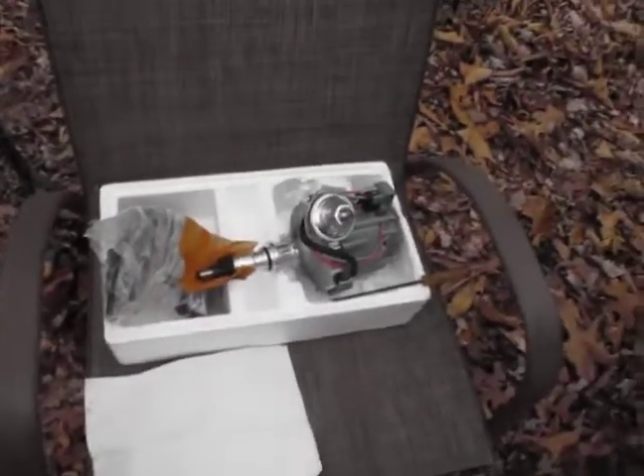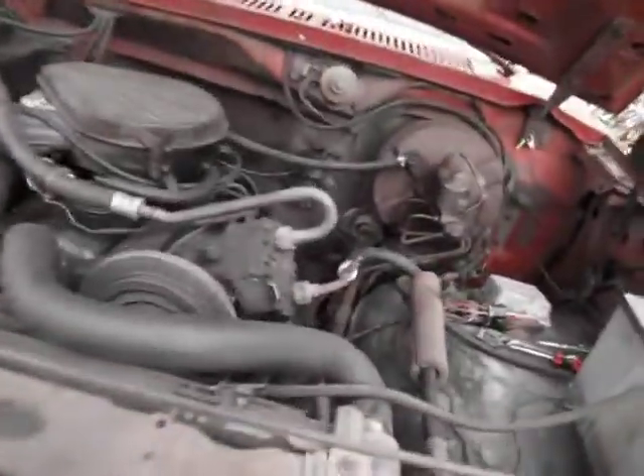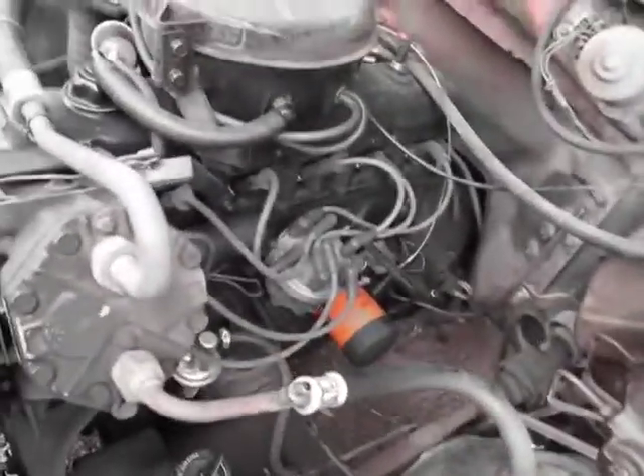Greetings. Today we're going to put this HEI distributor in this Ford engine. There's the old one. Welcome to Faulkner Fixes All.